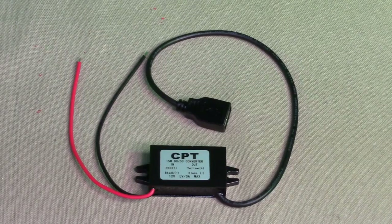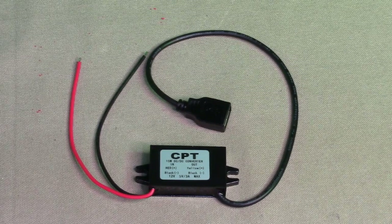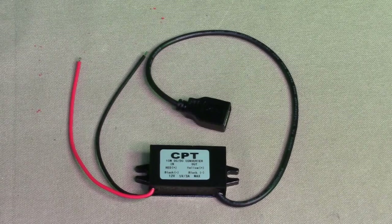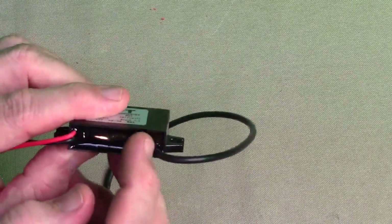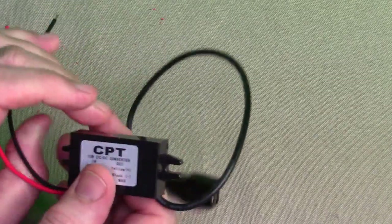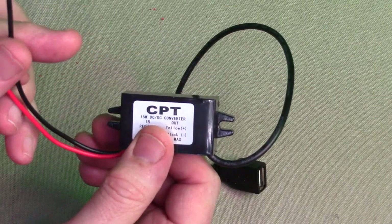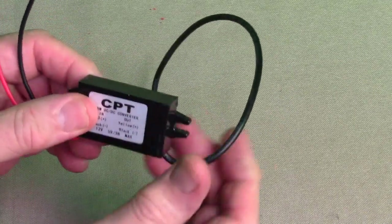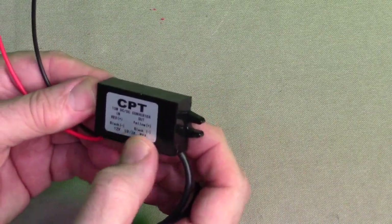It also has a flame retardant plastic shell with epoxy resin potting, dustproof and shockproof, so you can use this in harsh environments. It has high conversion switching technology to get over 96 percent efficiency. You can see the potting epoxy in there and little mounting holes, which is really nice — just your input 12 volts, minus 12 volts, and the USB-A 5 volt output.